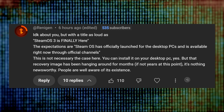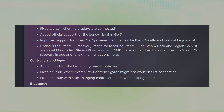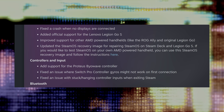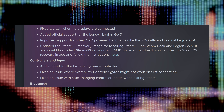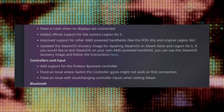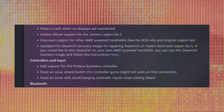As Valve mentioned in the SteamOS 3.7.8 release notes, quote: updated the SteamOS recovery image for repairing SteamOS on the Steam Deck and the Legion Go S. If you would like to test SteamOS on your own AMD-powered handheld, you can use this SteamOS recovery image and follow the instructions here. There is absolutely no support for NVIDIA or Intel cards here, and in my estimation, that's still a long way out. But it's still newsworthy.